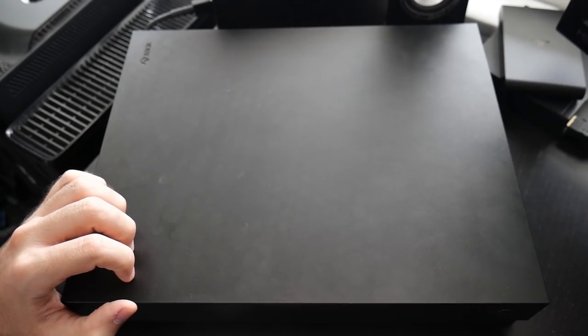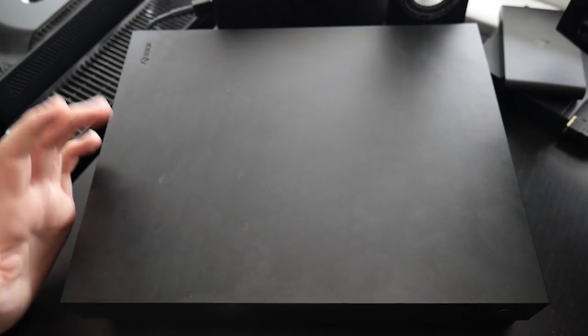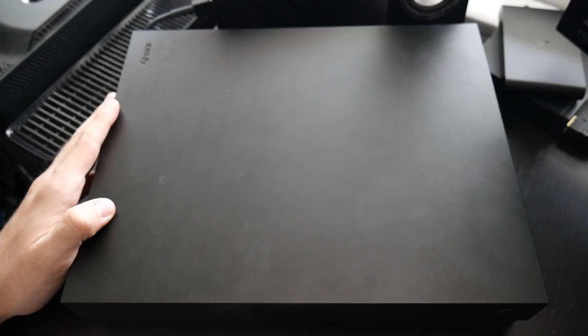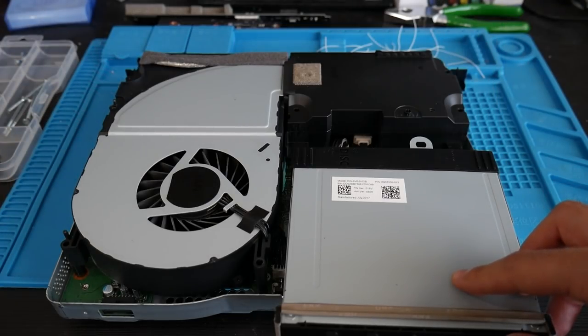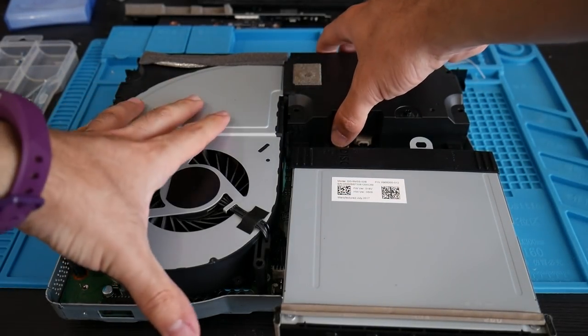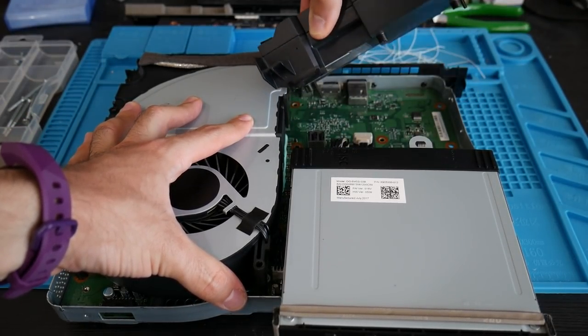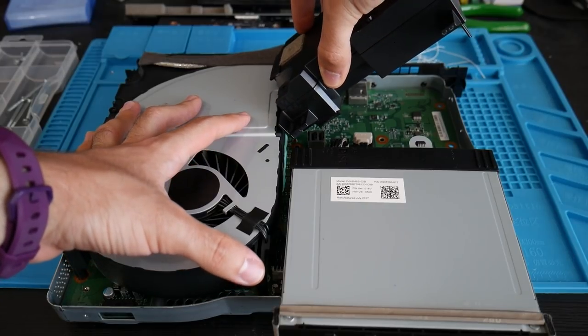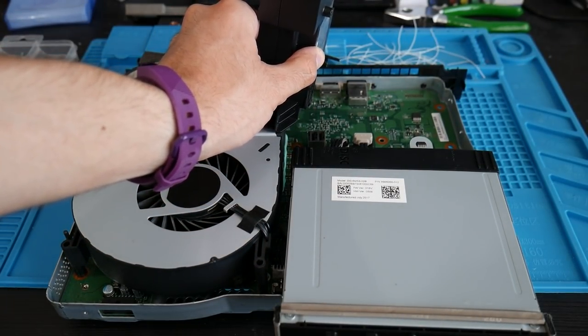I only have the X model here, so I'm not going to go into detail on how to take the console apart. There are several fantastic resources online showing how to do that, both written and visual. I'd recommend checking those out and getting your console taken apart just far enough to get to the hard drive before following along with the rest of this tutorial.